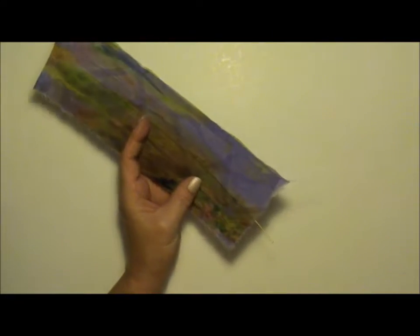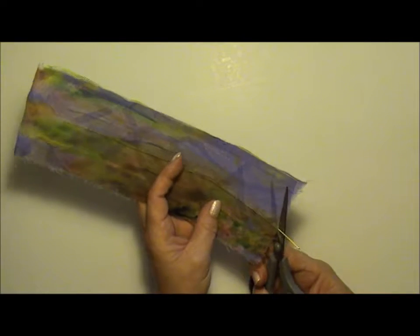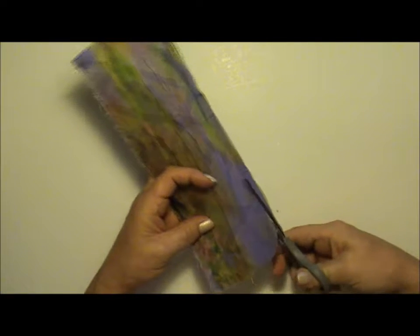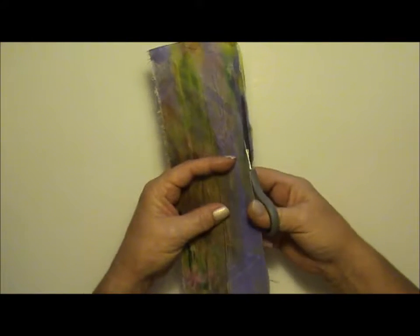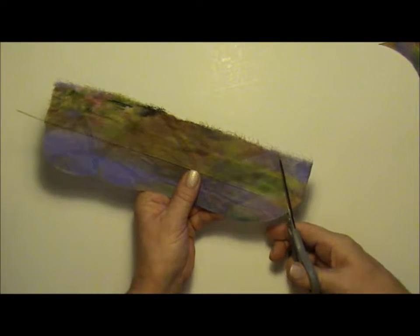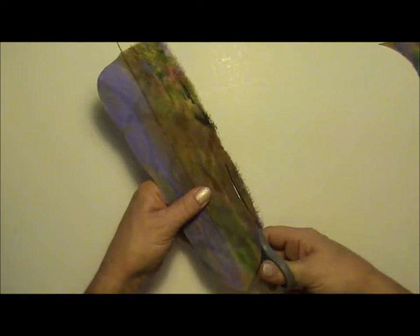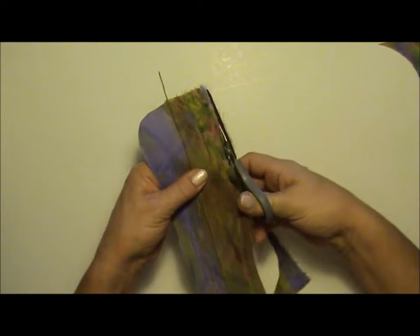As you can see, the fabric is now stiffened, which makes it very easy to work with. I can take my scissors and cut out the feather in the shape I think it should be. It's only your imagination that's going to stop you, because you can make the feather exactly the shape you want. If you can't do it freehand, go on the internet and find a shape you like.